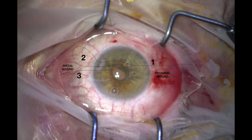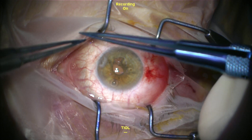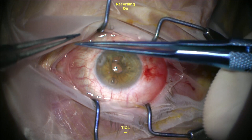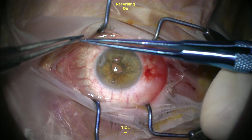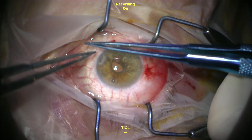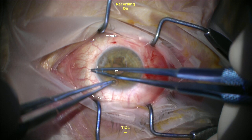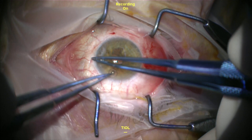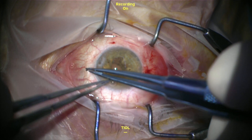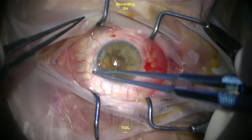Now we start the first part of the 3-1-1 suture. It's really important not to over-complicate this in your mind. Start by putting your tying forceps inside the loop labeled number two, then do three loops around your tying forceps and carefully go and grab part three of the suture with your tying forceps.